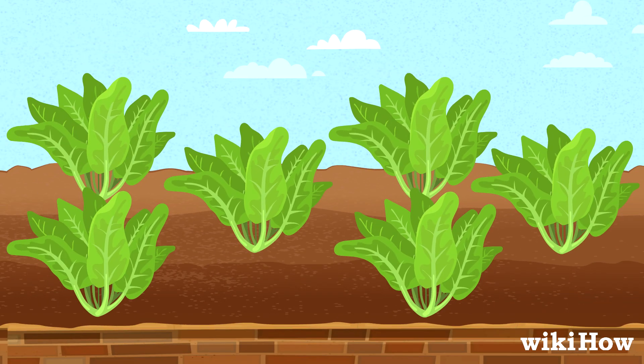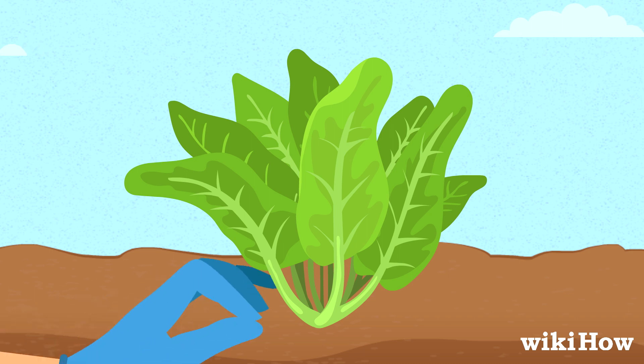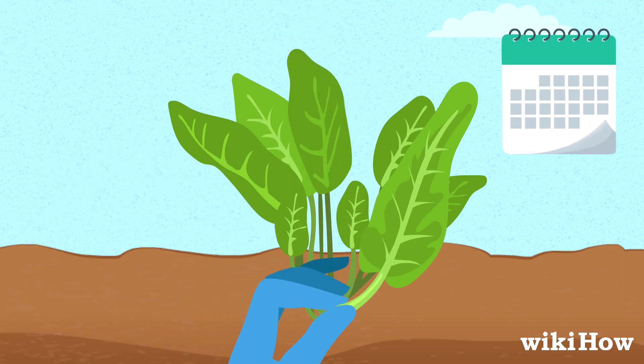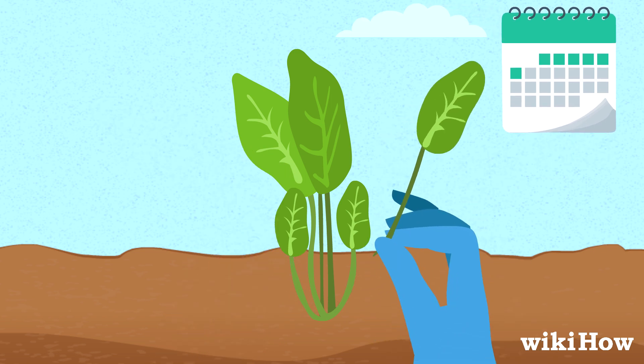There are two ways you can harvest your romaine lettuce once it's ready. First, you can pull off six to eight of the outer leaves and let the inner leaves continue to mature for another week to prolong your harvest.